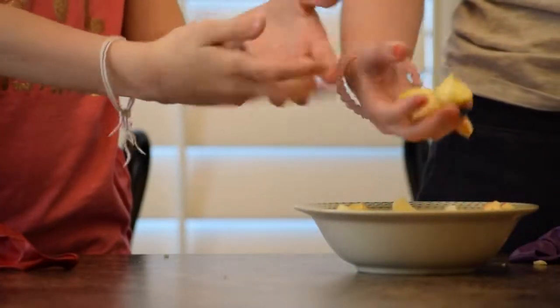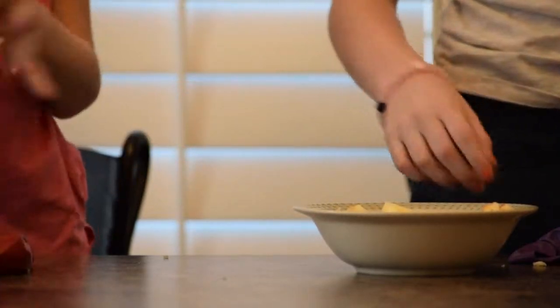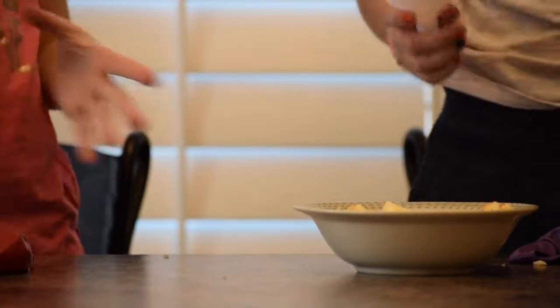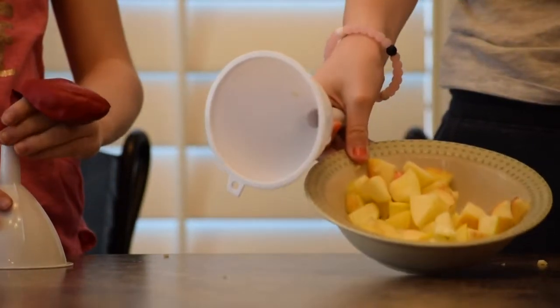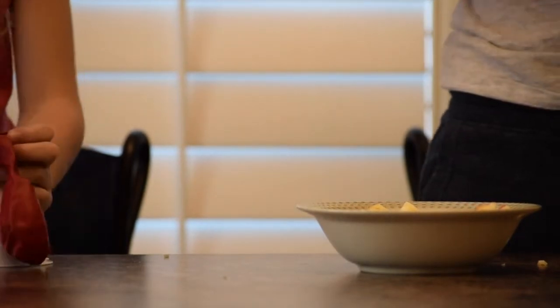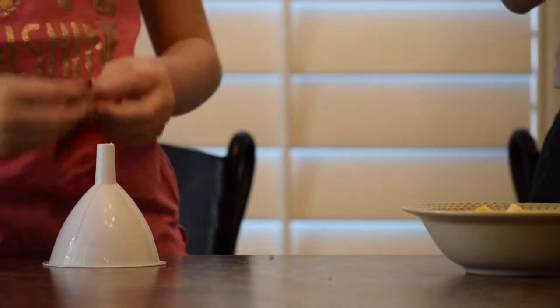Our first ingredient is apples. Let's see if it will stress ball. We've got funnels and our balloons. We got apples in the bowl. Let's see if it works with the funnel, and if it doesn't, we'll just do it by hand. I don't think it will work with the funnel.